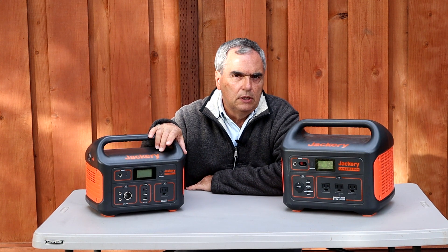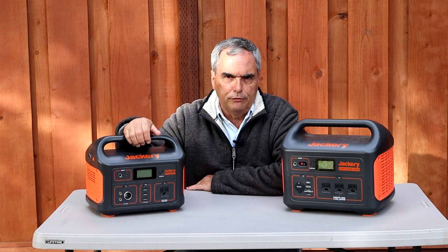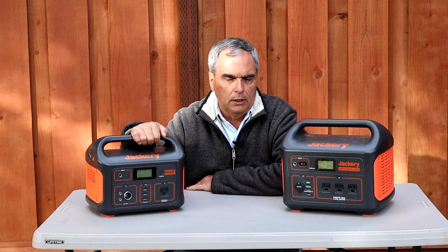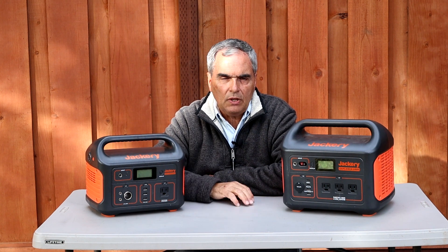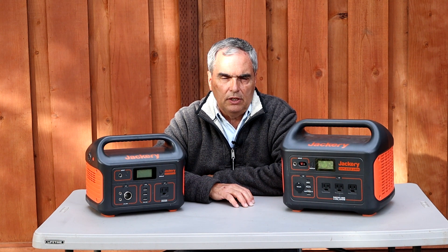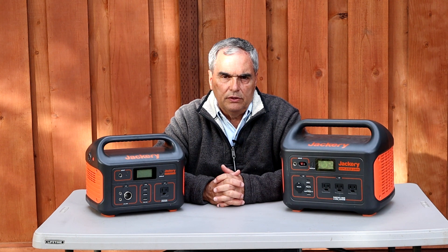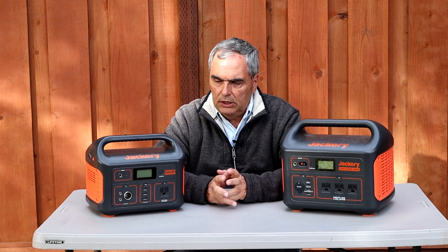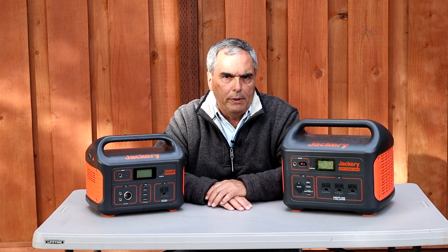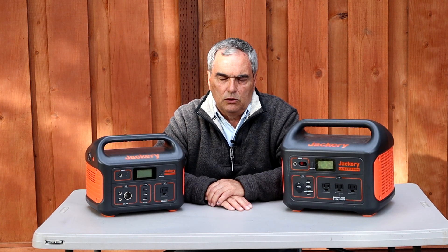With the Jackery 500, I ran a second Software Bisque Mighty Mount, powered through the AC inverter using the mount's included AC power supply. That mount powered an ASI 240 imaging camera, an ASI guider, and a Celestron motorized focuser. In addition, I ran a dew heater on the Celestron C11 SCT at 100% power, and the ASI 240 cooler at minus 10 degrees Celsius — both powered from the DC port. Total power consumption for that setup was 66 watts, and the Jackery 500 could run the entire setup for eight and a half hours.